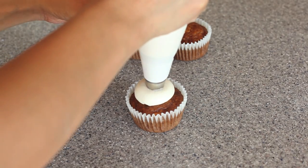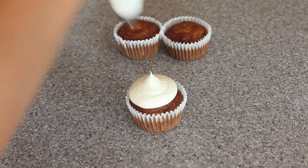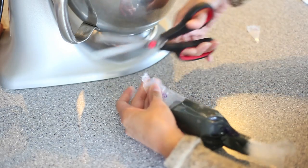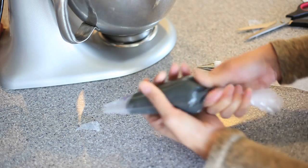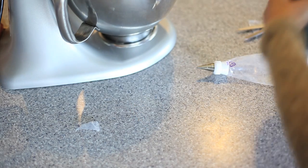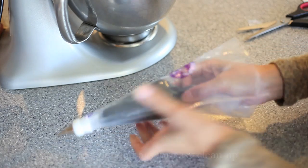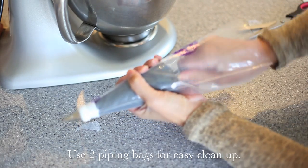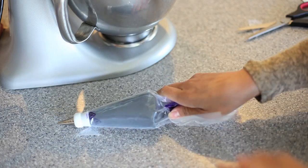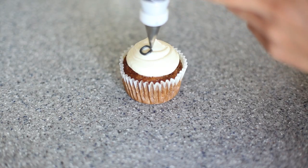Here I'm just piping on my frosting using tip number 829 by ADCO. I reserved some cream cheese frosting and colored it black with some gel food coloring by AmeriColor. I put some of the frosting into one piping bag and cut off the tip, then placed it into another piping bag that has the actual tip and coupler. You don't really need the coupler — it's just if you want to interchange the pieces.